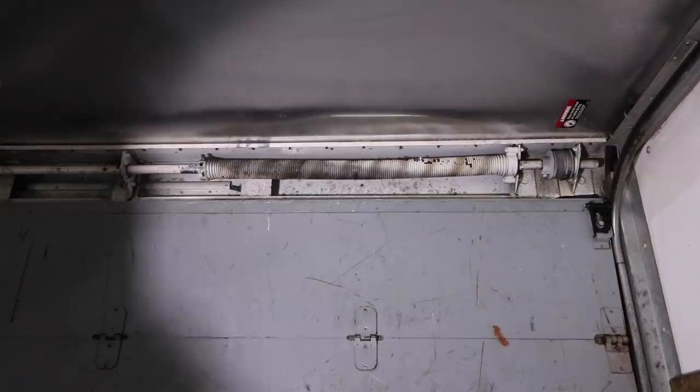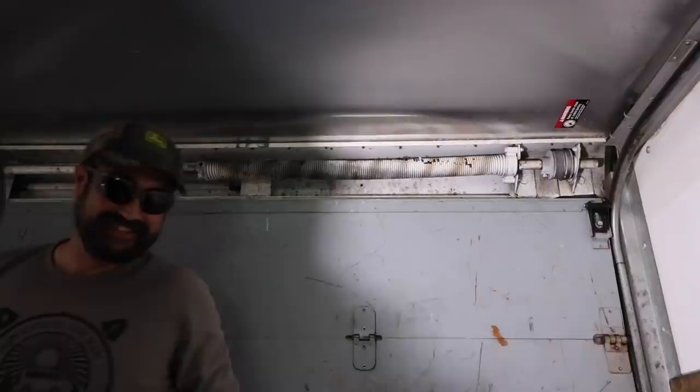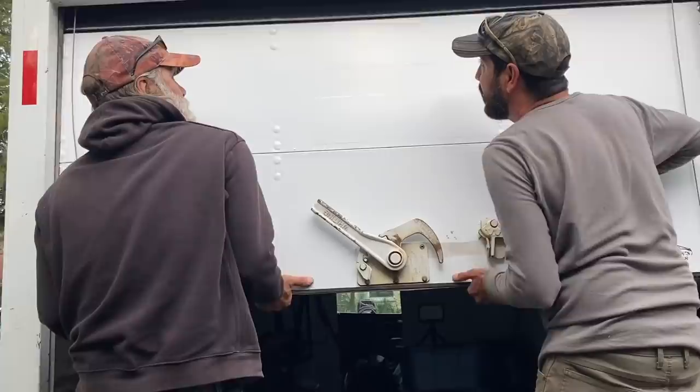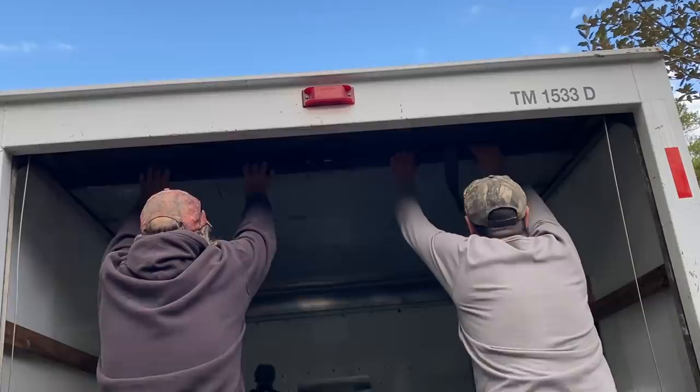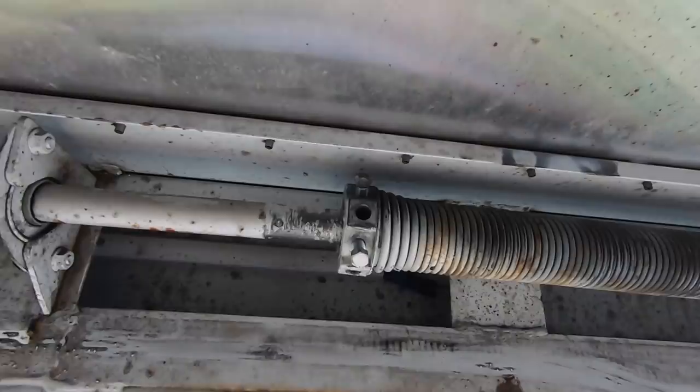We might be able to lift this — let's see how heavy it is without the spring. Oh, it's heavy. It wants to come right back down. Let me get it all the way up. We were able to release the tension on the spring. That was pretty easy, thanks to YouTube. The company that makes this assembly actually has a nice set of detailed videos on how to maintain and release the tension.